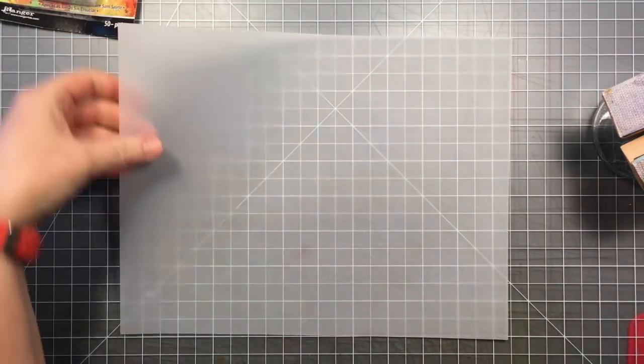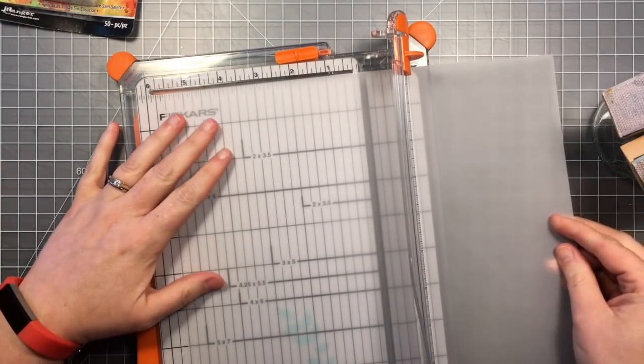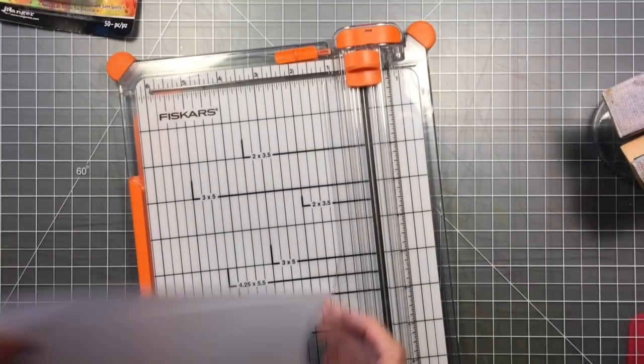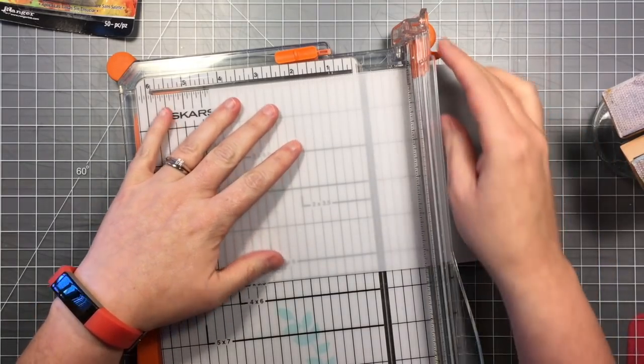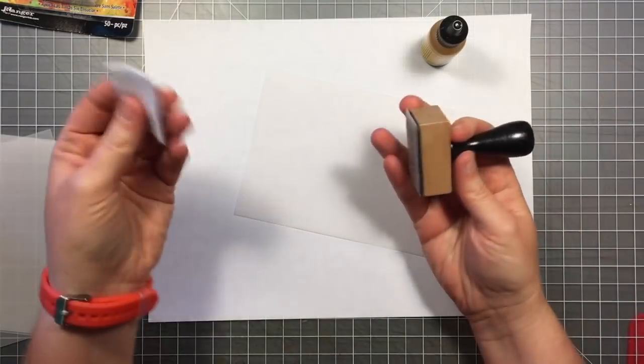I've got a piece of vellum, and I'm just going to cut it into four equal-sized pieces — cut it in half both directions — so I can ink each one with one color for my trees. It's going to give me a lot more paper than I need for these little trees, but I'm going to have lots of extra left over for other projects.